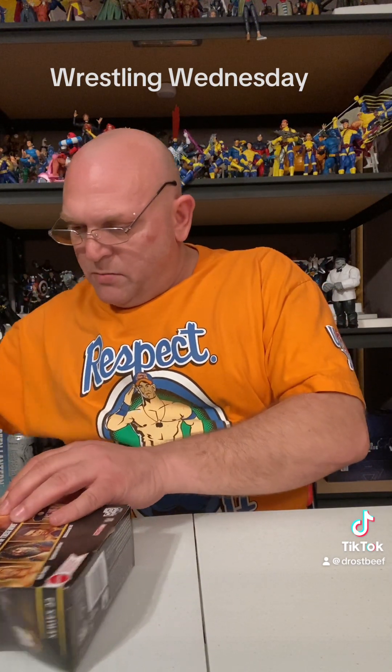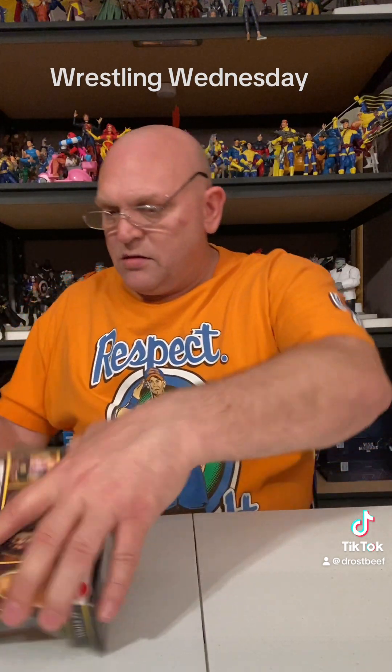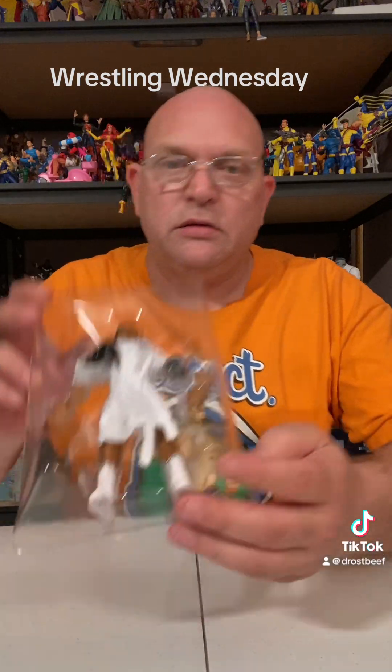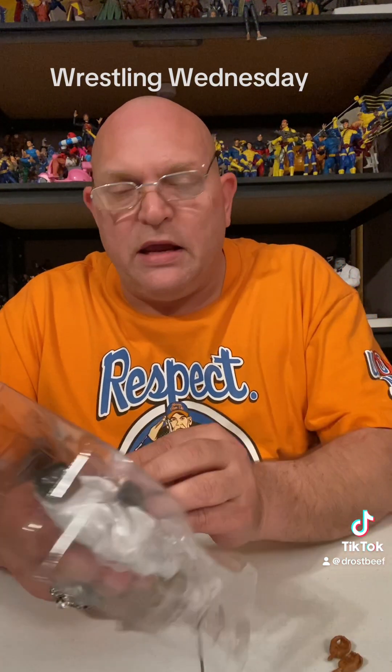Without further ado, let's get this bad boy open. I don't even know why I'm worried about not hurting the box — I'm just going to rip it open anyway. Let's just rip this cardboard up. There we go. I do like that little backdrop. He comes with a little stand, but I don't think it stands up very well. There he is in his plastic prison. Looking good. Flows like a butterfly, sting like a bee — going down in three.